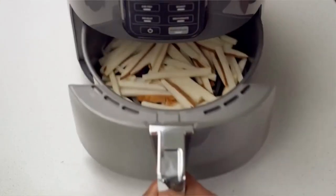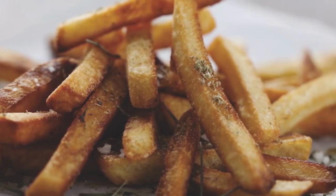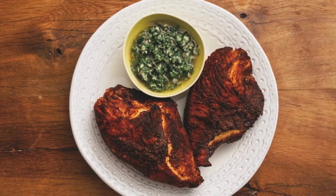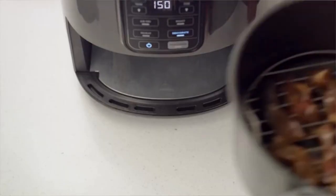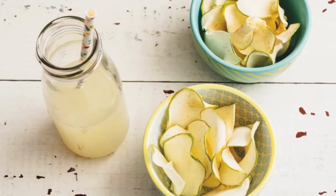The basket and crisper plate fit two pounds of french fries. Cord length is 2.6 feet. The unit will need time to preheat before coming up to temperature — we recommend that you preheat the unit for three minutes before adding your ingredients to achieve the best results.